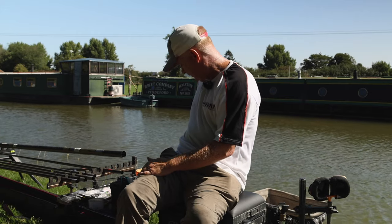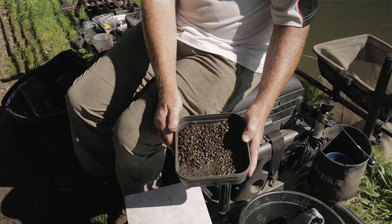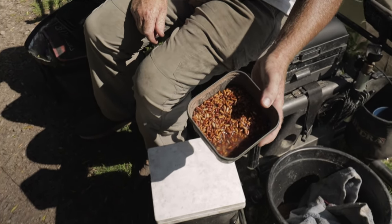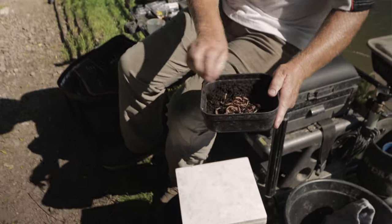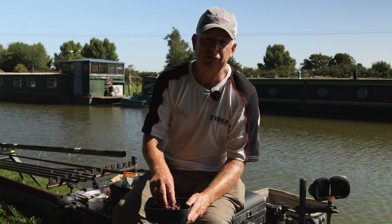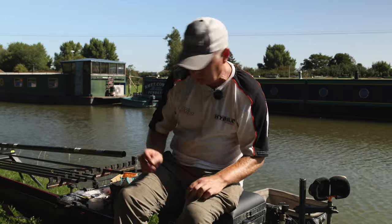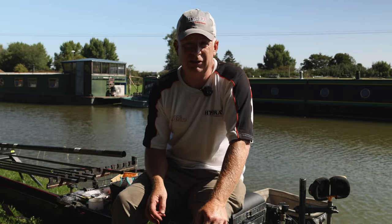I've got some dead maggots and pinkies mixed together to put in the groundbait and on the hook for skimmers. I've got a pint of hemp which I cooked myself yesterday — I prefer to use hemp I cook myself. A pint of casters, which I'll never use that many of. And some worms of course, which you need on every canal. I've got some lob worms and normally I'd bring red worms too, but I didn't bother today as it's so hot — saving them for matches at the weekend. That's all my bait and I won't use less than half of it.